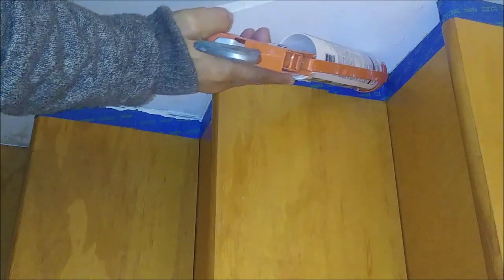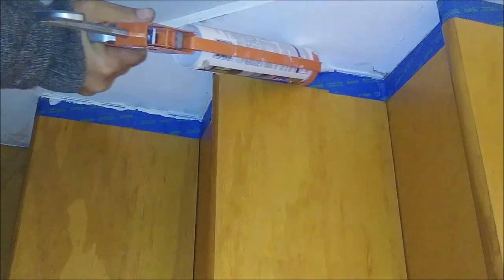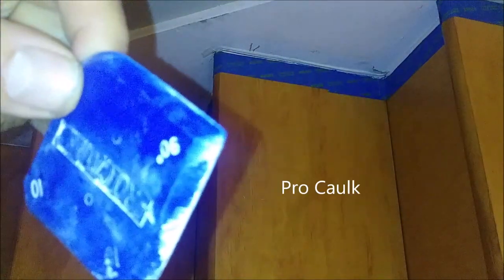Here is another place where I caulked. After I put the silicone — the caulking — I'm using this tool called ProCaulk, spelled P-R-O-C-A-U-L-K. You can find it at Home Depot and Lowe's. It's very nice and very useful.